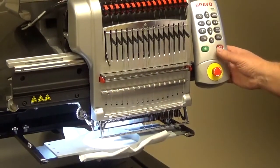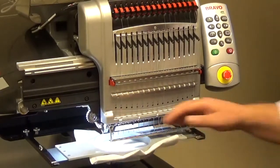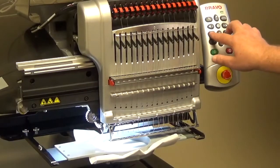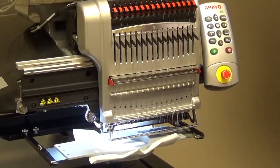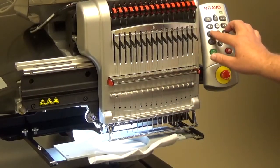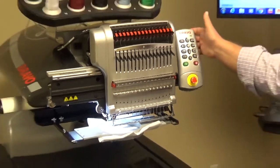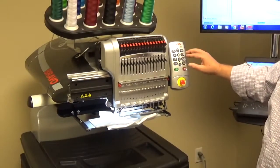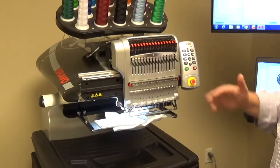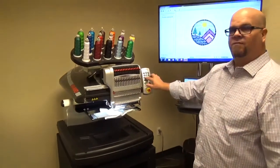If the thread is not in the cloth, we'll go ahead and remove the thread. We can actually push the adjust and the frame button together. So to override a trim immediate is adjust and frame. As we push that, you'll hear the machine beep at you. And now we can go ahead and move the design or do whatever we needed to that was being blocked by that trim immediate. Once again, trim immediate override: adjust and frame.